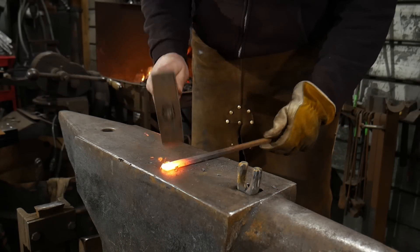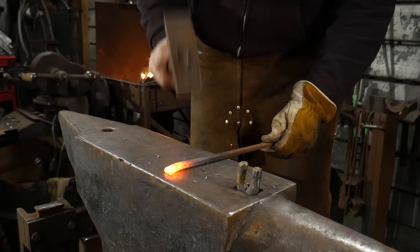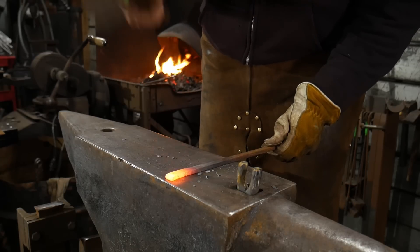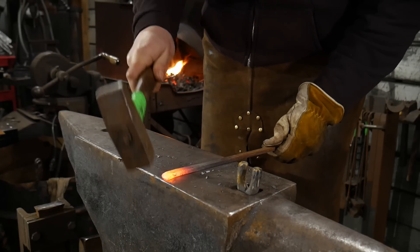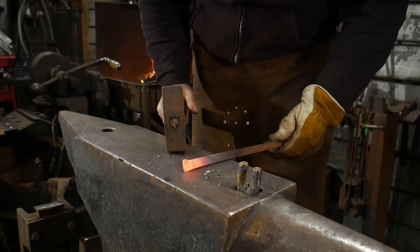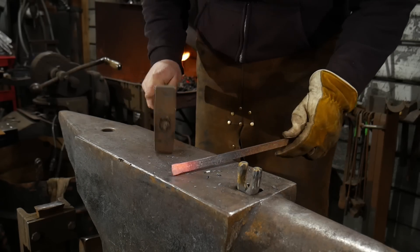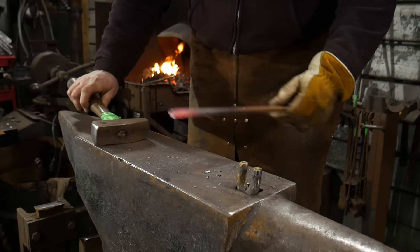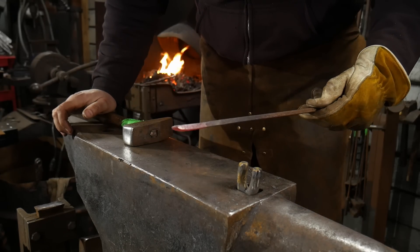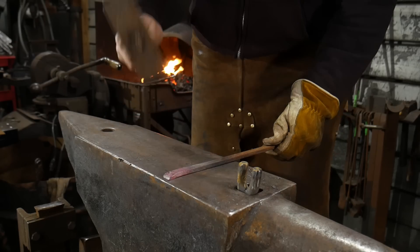We want to upset this material ever so slightly. We're going to do that on the surface of the anvil and then draw a really short taper. It's going to want to spread a little bit — that's fine, you can correct that back if you need to. All we're trying to do is create a nice short taper. There we go, we've got that end scarfed and done.